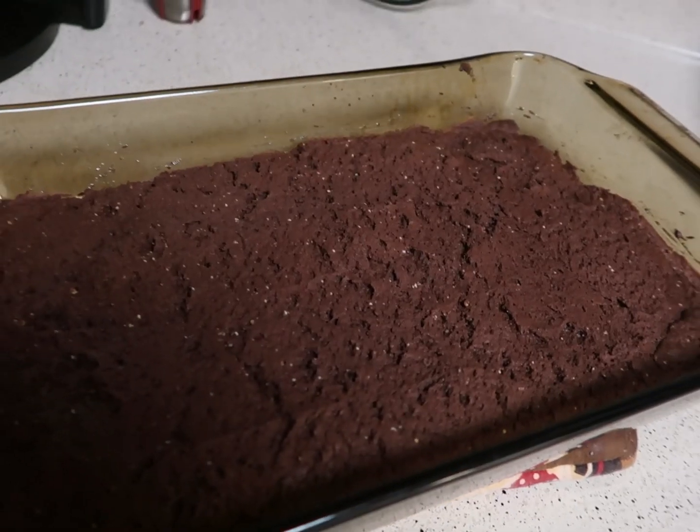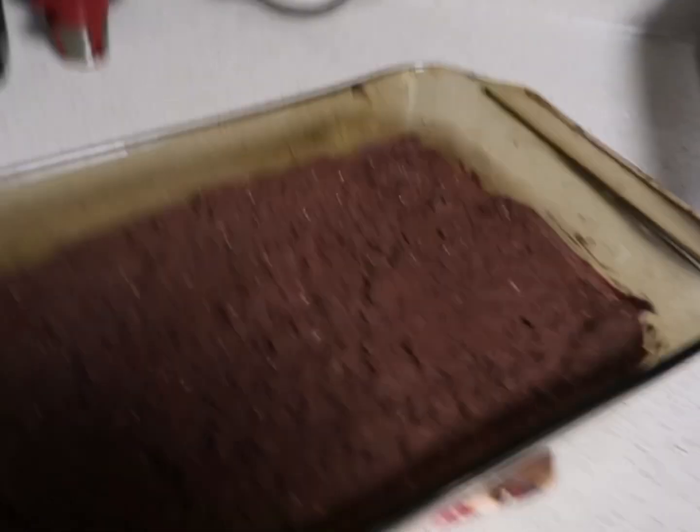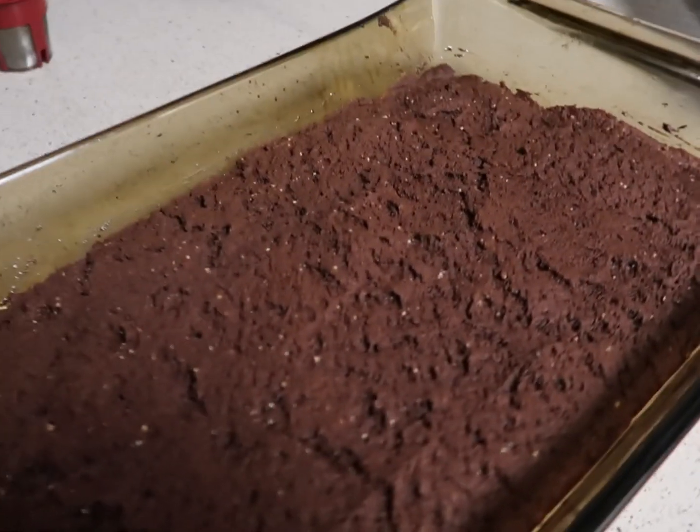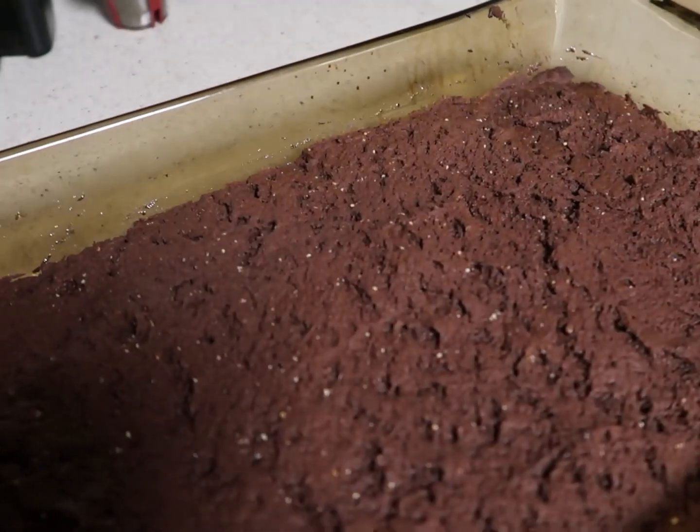I'm regretting that I even started. When I took it out, it was literally like sizzling all over the sides, and there's like this white powder stuff, which is the evaporated milk, which means that it didn't fully mix in. So I don't even know if it's gonna taste good — it doesn't look good.